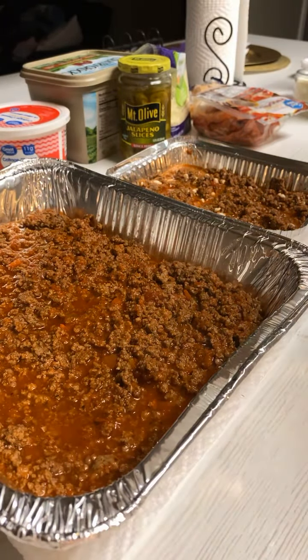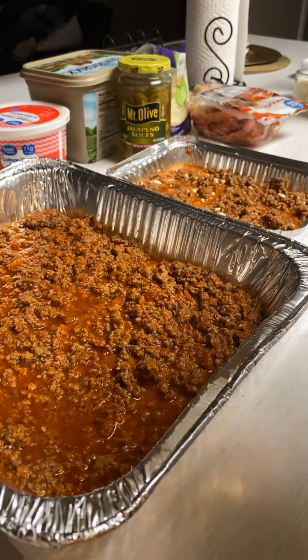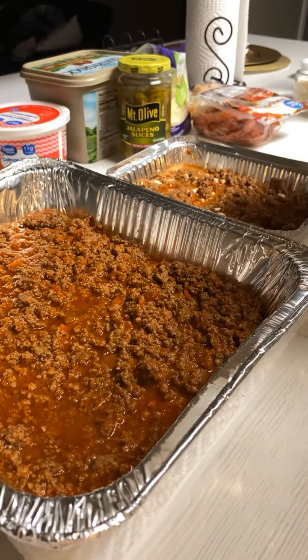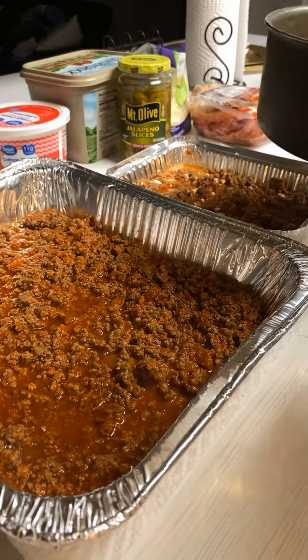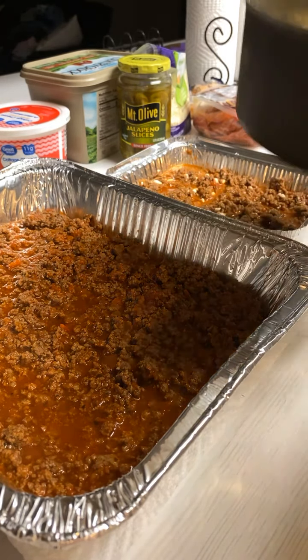Happy Monday! So I decided — well, Chris wanted beef roni casserole. I had my intentions to make something else, but when he said that, I said perfect.